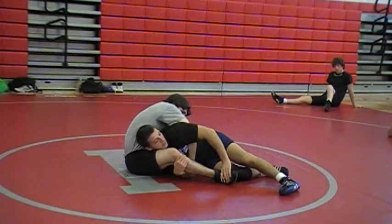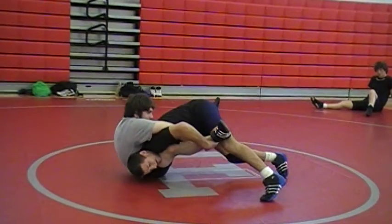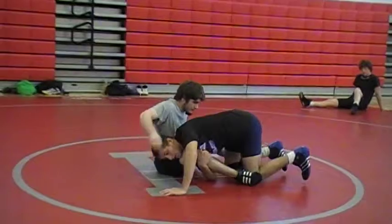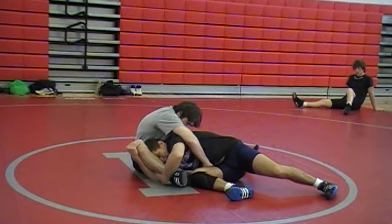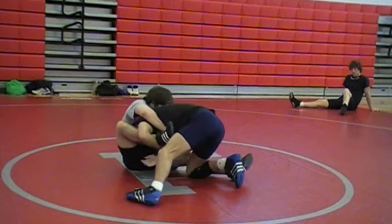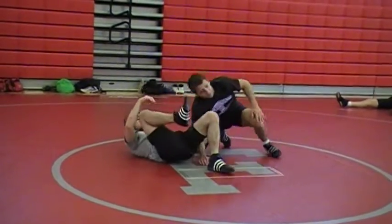He has pressure and he can use his feet here — pressure moving me around. Now I get his feet off the mat and he has nothing. Use your bottom knee, scoop it up. Now his leg is useless. Get his feet off the mat. From here you can switch off and circle.